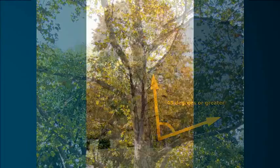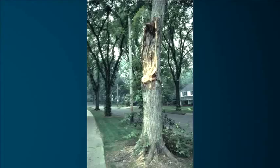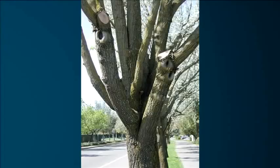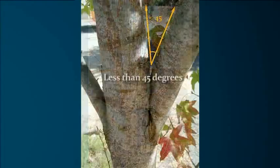Trees that have not been trained may have co-dominant stems or leaders. Trees with co-dominant leaders are more likely to split apart in a strong wind. If all the branches are attached at the same place on the trunk, the overall structure is weak and may break apart. Branches attached at a narrow angle to the trunk are more likely to break off than those with wider angles.